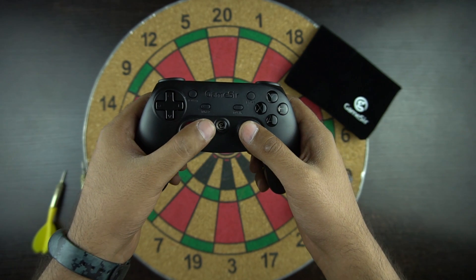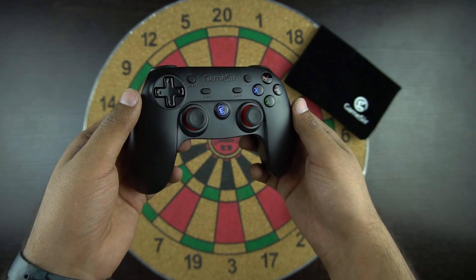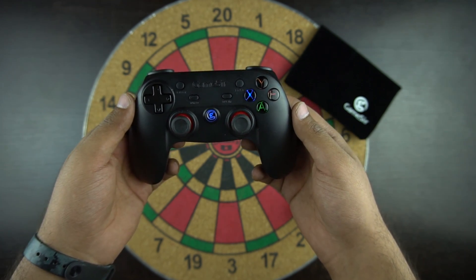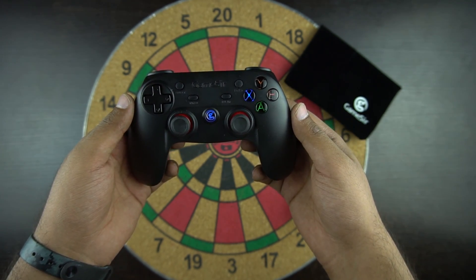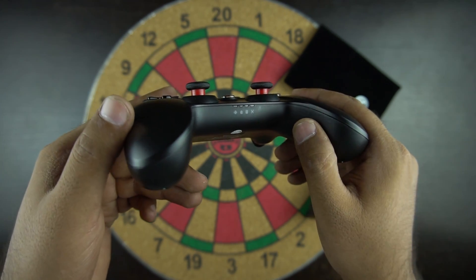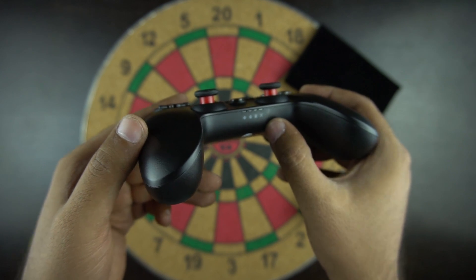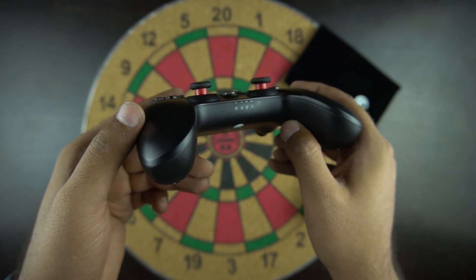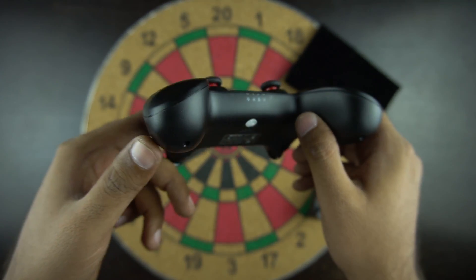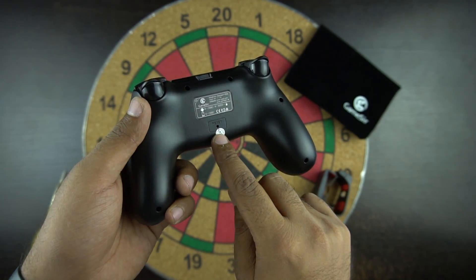You also have the Gamesir logo in the middle which turns on the controller. The controller keys are backlit — you have lights on the XYAB buttons and the Gamesir logo. At the side you have an LED light which lets you know which mode you are on: Android, Mouse, Apple, and X which is PC. Even though there's an Apple mode, the controller is not made for iPhone, so I do not recommend buying this controller for your iOS device.